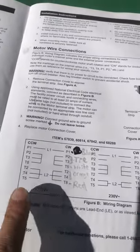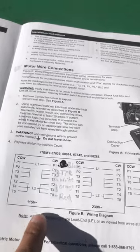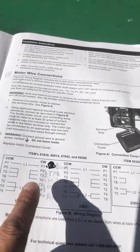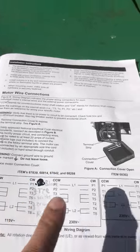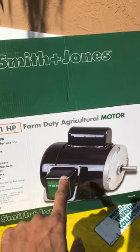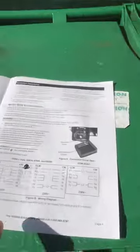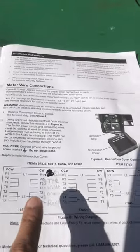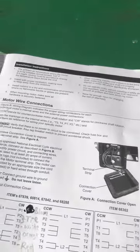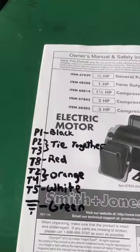This is the schematic they give you: 115 volts, with wires labeled P1, P2, T3, T5, T2, T4, and T8. Those are the wires labeled inside that motor, in this box. Once you take that box off, all those wires are labeled — they're not color coded, they're all black, but they do have labels on them. This is how you hook up a rotary or drum switch to it.